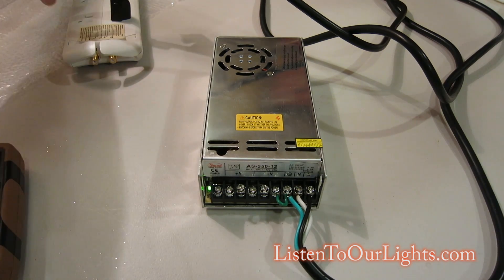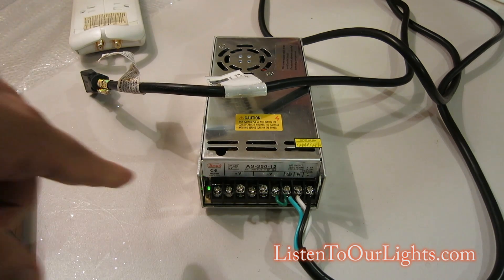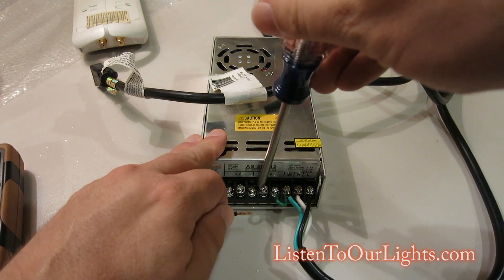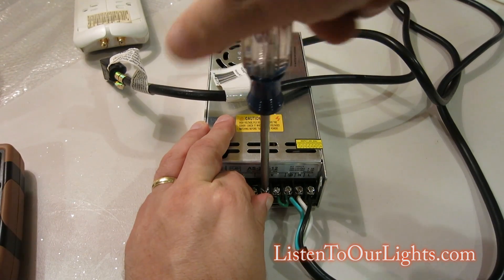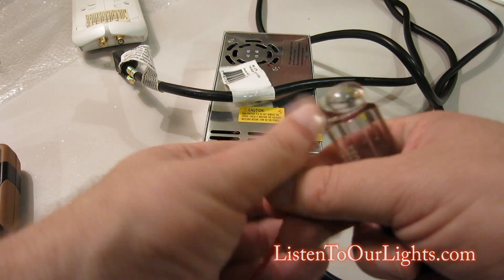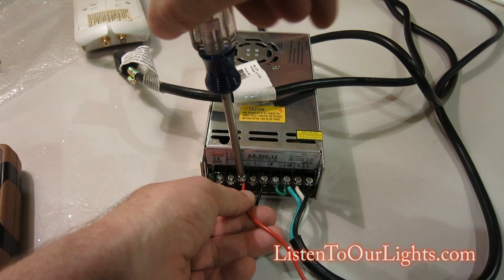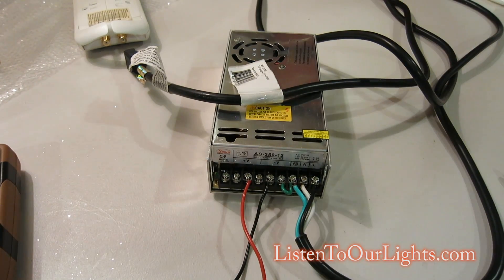Before we do the next piece, make sure you turn it off and unplug it. Now you want to hook it up to whatever board you're going to use. Even though it's unplugged, make sure that little green light goes out. Take a black wire for V minus, pop it in there, and screw it down. Take another wire just like it but red, and put that into V positive. Make sure your wires are thick enough — high enough gauge — so they're not going to melt under load when you hook them up to your controllers.